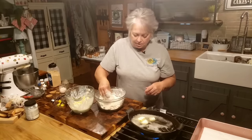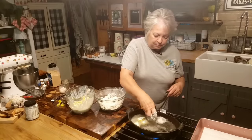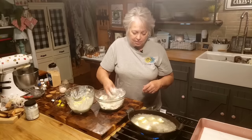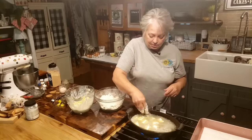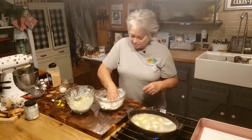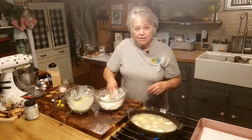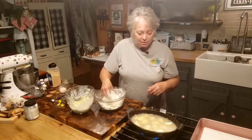Squash is such a versatile vegetable. The good Lord knew what he was doing, because there's so much you can do with it. There's a lot of people that just don't like squash — I can't imagine not having my yellow squash. I grew up on it, Danny grew up on it, it was just something we always had, especially in the summertime. It was just something you look forward to.